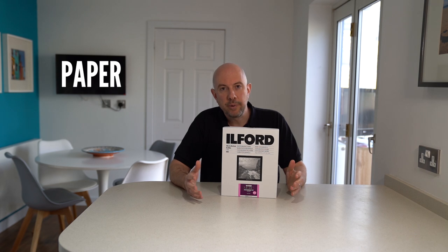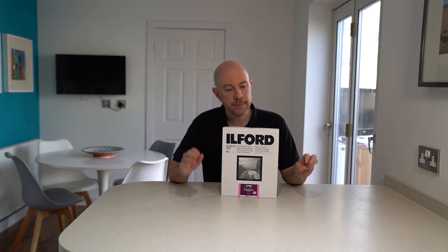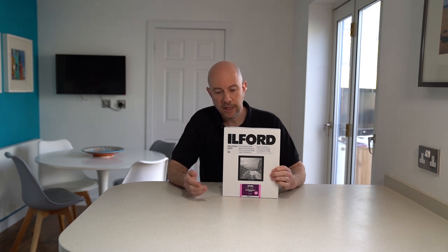When choosing the right paper there is a lot of different choice. You've got resin coated or fibre based papers, cool tone, neutral, and warm tone varieties, different surface choices, and different sizes as well. On our website ilfordphoto.com there's lots of information to help you make the right choice. This is one I tend to go with — the Ilford Multigrade RC Deluxe. This is the glossy variety; I also like it in pearl. The pink colour denotes glossy whereas silver denotes pearl, and each of the different papers has a different colour and logo.